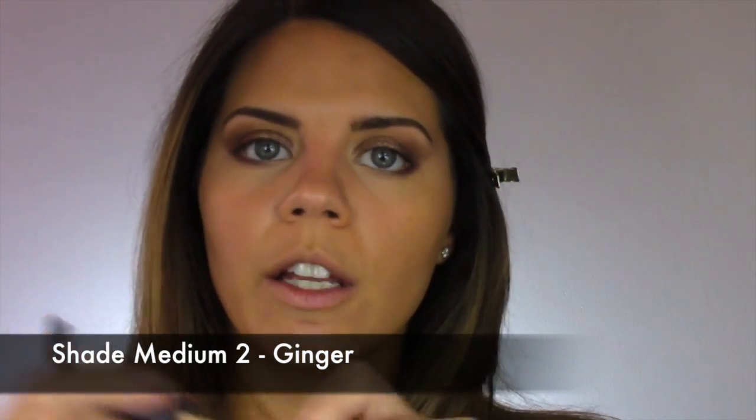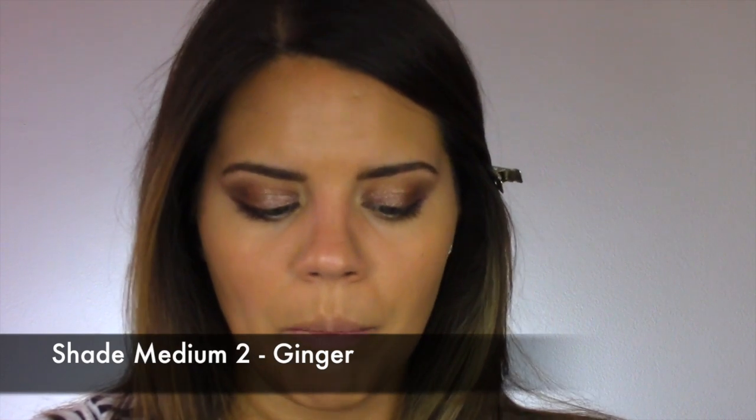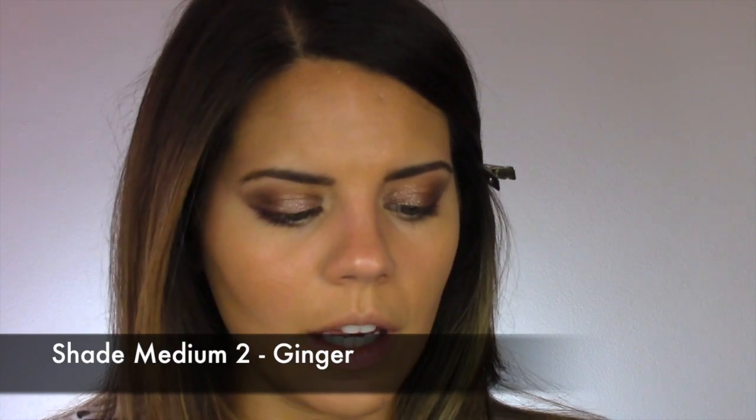While I'm concealing under the eyes, I'm adding a little bit more concealer around the face where I need it, but switching to the NARS Radiant Creamy Concealer. This one is a little more coverage than the YSL — the YSL is more light-reflecting, while this one is more medium coverage. I'm just hitting a couple spots around my nose.